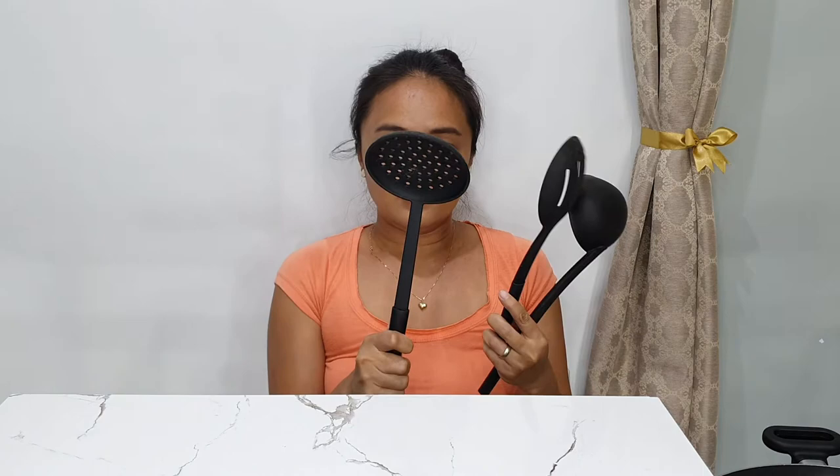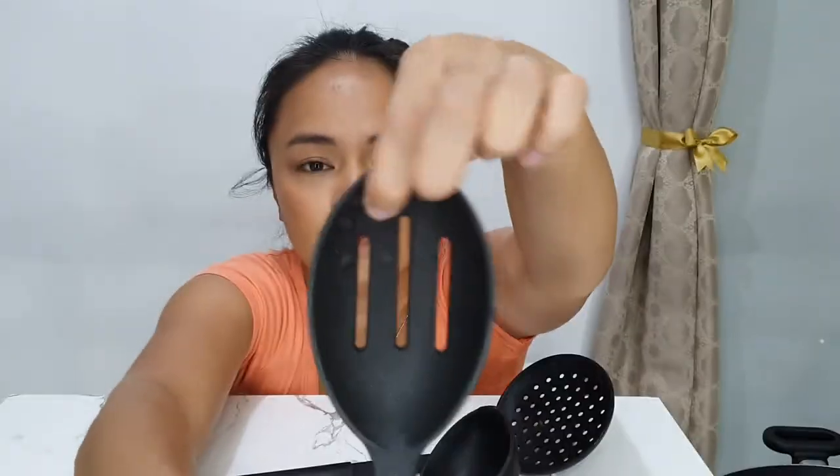I also still have these pieces. This one — look — too much heat and it bulged.